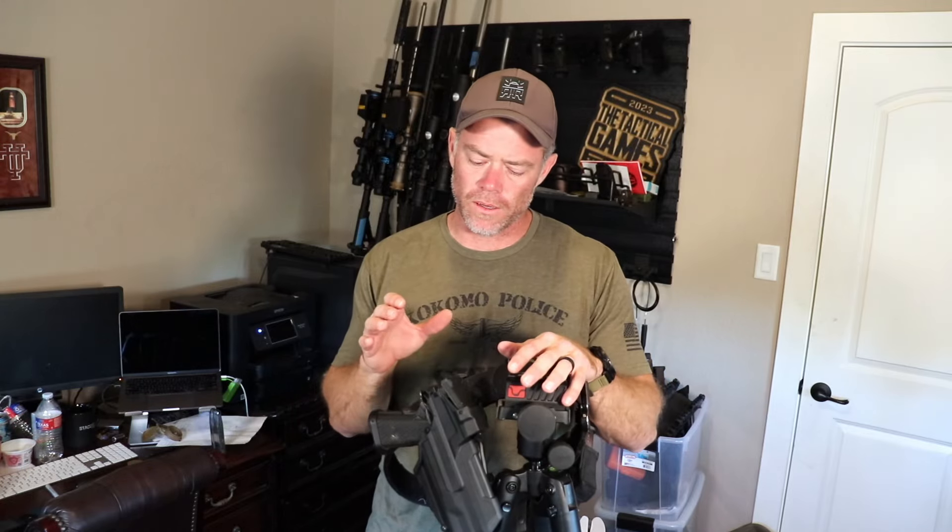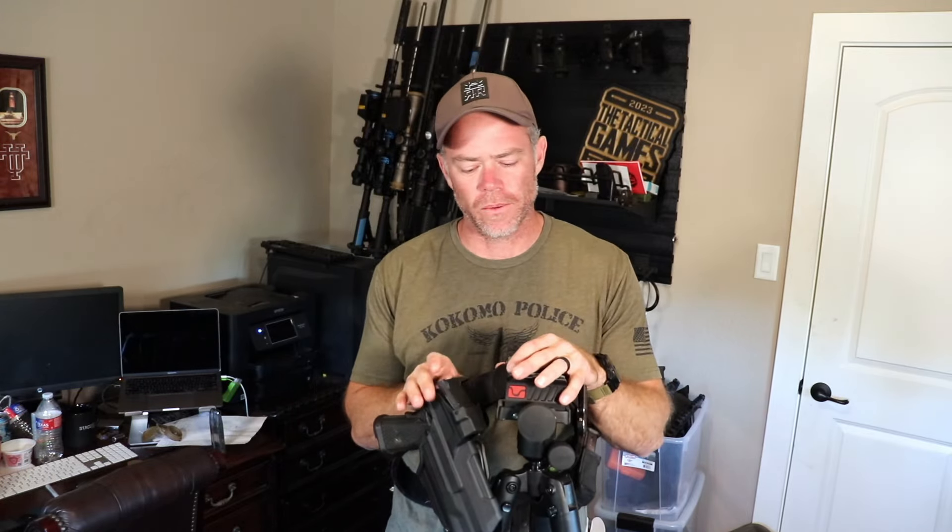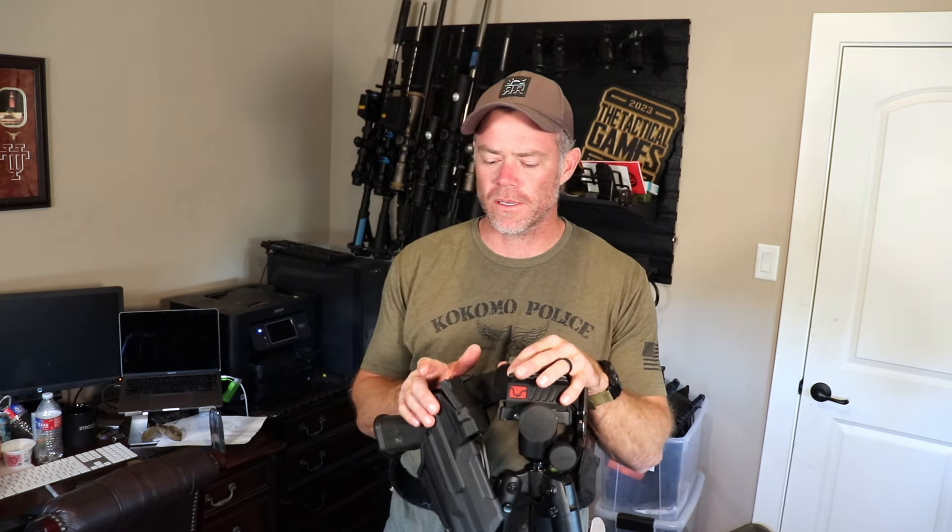Last video was about the rifle I'm going to be using in 2024. This video is going to be about the pistol, the dot, and the holster that I'm using in 2024.